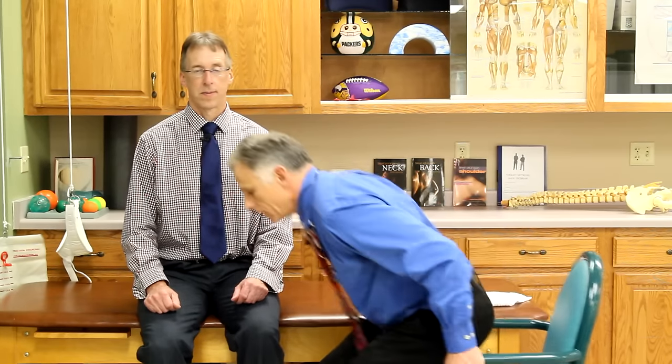If chin tucks make things worse, go on to the next one. Exercise two uses a chair with a backrest that comes to about mid-back — it should not come up to the head. You do a little chin tuck and then start to lean back over the chair into extension, using the chair back for support. Start with a short range of extension and gradually go further and further.